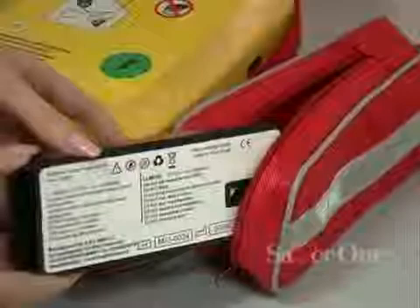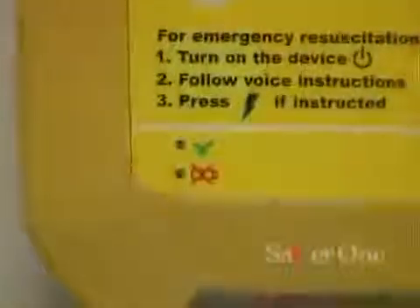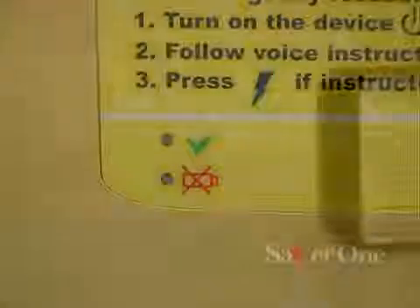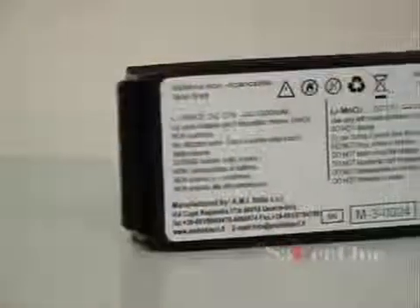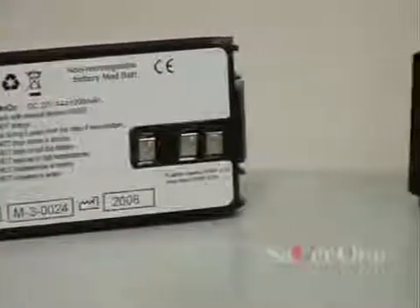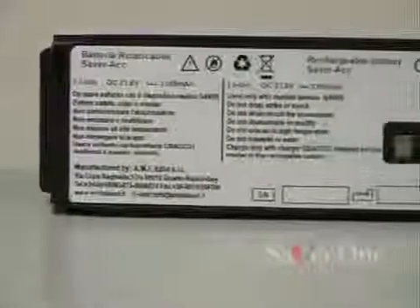The Saber One uses batteries the operator can easily and quickly change. Two different kinds of batteries can be used: disposable batteries, lasting three years from installation date in standby mode, and rechargeable batteries, which can be recharged using the suitable dedicated charger.